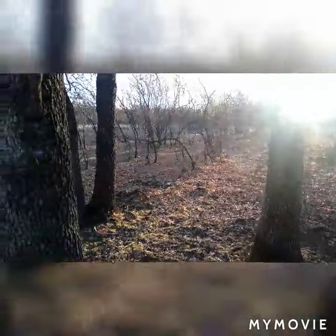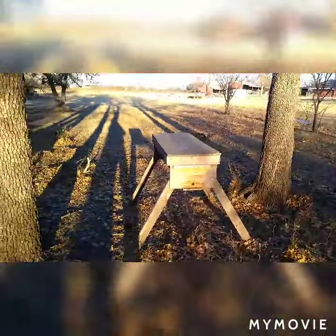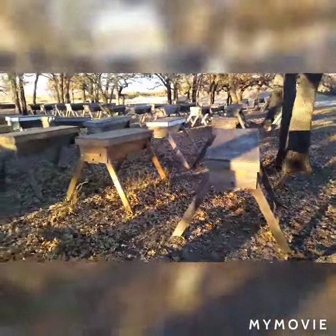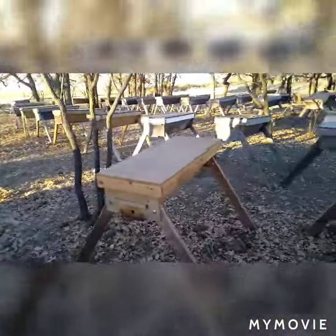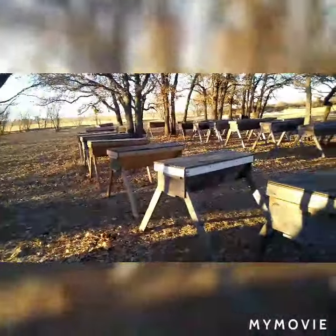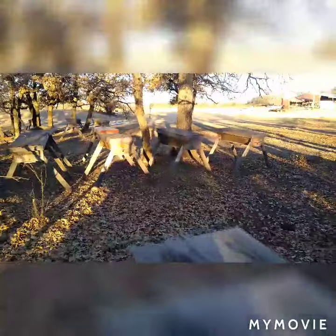I just wanted to take y'all and show you where the beehives are — where we put the bees when we take them out. This is one of our apiaries; this is a top bar apiary. It's a little cold, so there's no bees flying around, but when we remove the bees from your house, or wherever they're at, we actually rescue them and we put them in beehives.